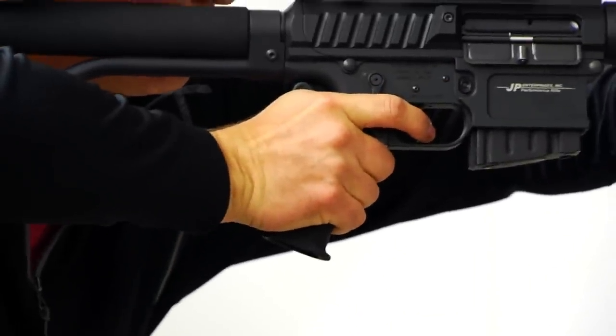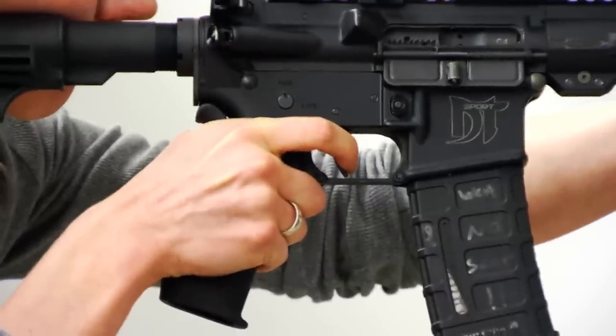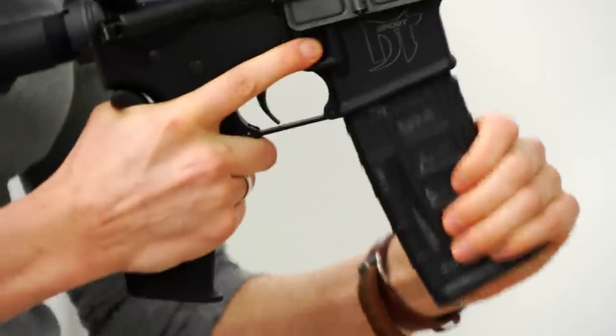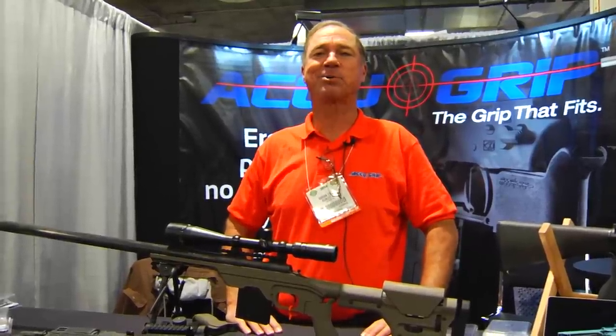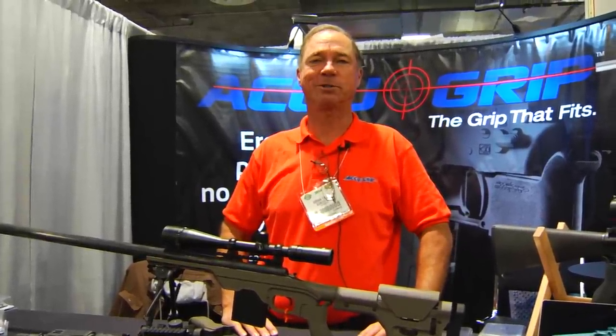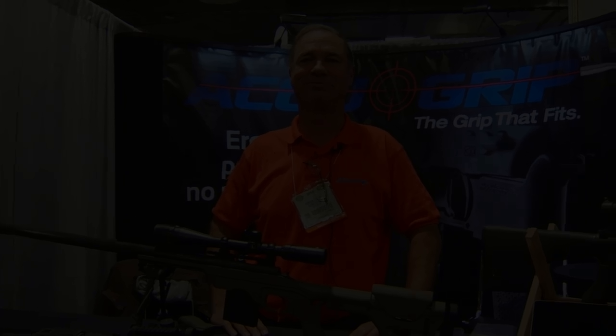We found that it fits probably 80% of males, maybe more than that, and about 50% of women. If you'd like to find out more about us, we're on the internet at www.accu-grip.net. We're also on Facebook at AccuGrip, and we're on Twitter as well.